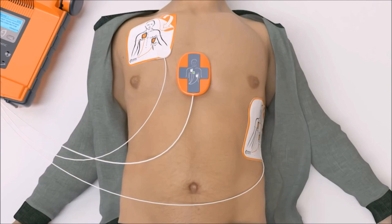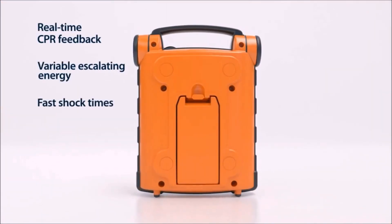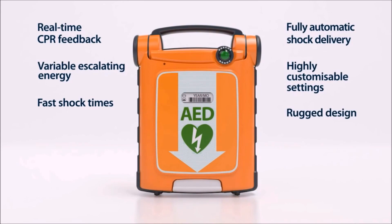Once the CPR cycle is complete, the G5 analyzes the heart rhythm and delivers additional therapy if necessary. With a combination of advanced features you won't find in other AEDs, the PowerHeart G5 can help both professional and first-time rescuers make the difference between life and death.